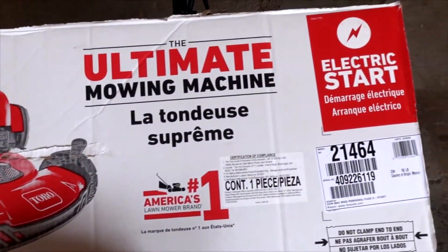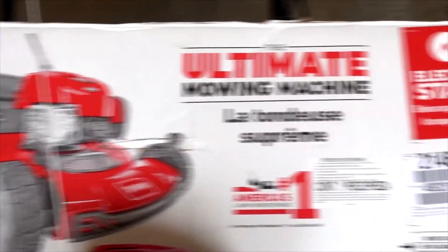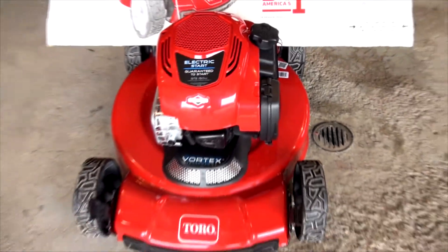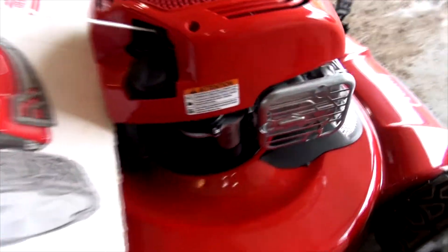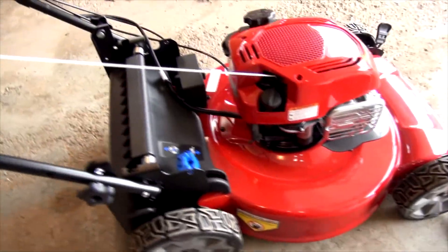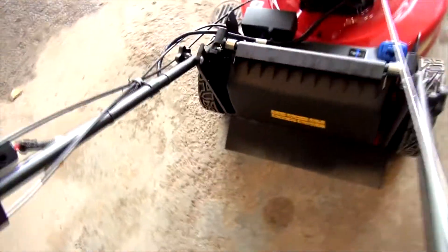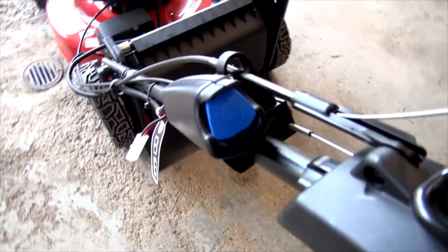Hi everyone. This is a brand new out-of-box failure of a Toro model 21464. The problem is the engine — it has an electric start, right here. I put this machine together the other day and tested it. I pushed the button, held down this handle, and after three starts it blew the fuse.